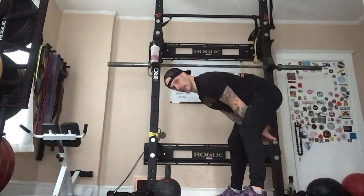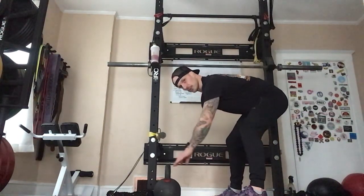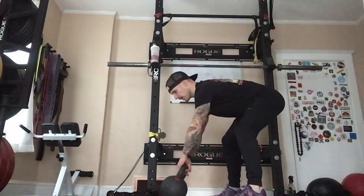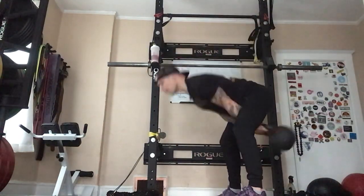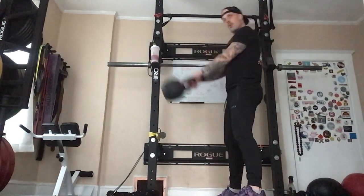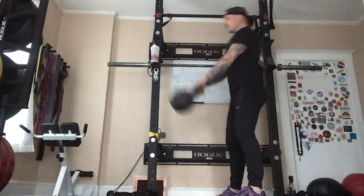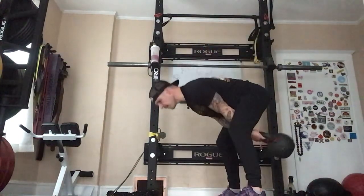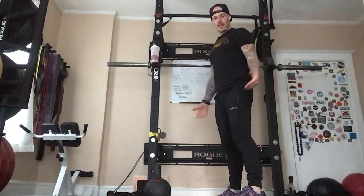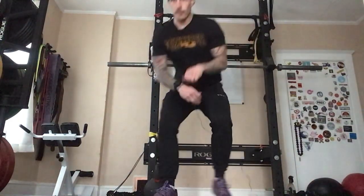Depending on the type of swing you're doing — power swings or touch and go — you either go to the ground or repeat the cycle. It looks something like this: pop up, explode, wait, sit back. Just pop the hips. As you can see, the arms are just holding onto the bell to make sure it doesn't fly across the room. That's a quick version of the kettlebell swing. There will be a several-part series on the full technique, but that's just a quick reminder for today.